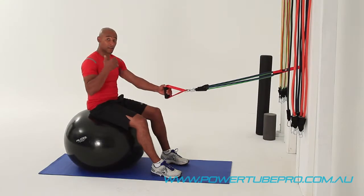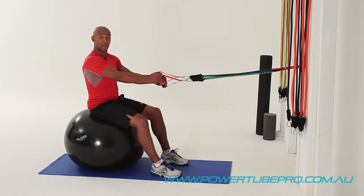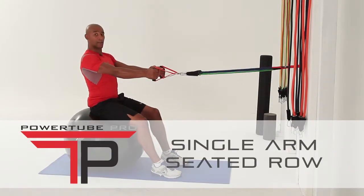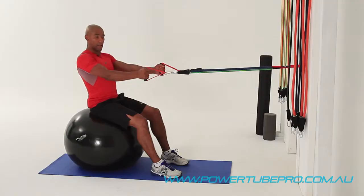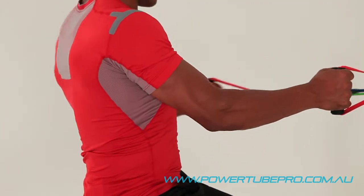This next exercise is a really good example of isolating the back but using a variation — the single arm seated row. Same principles apply: thin tummy, be nice and balanced on the Swiss ball, and from here we're just going to use one arm to that point, alternating.